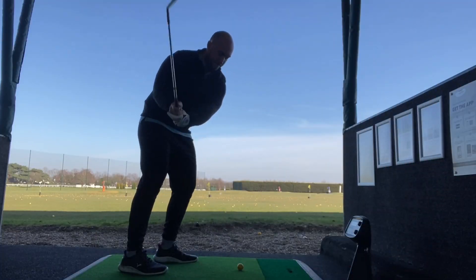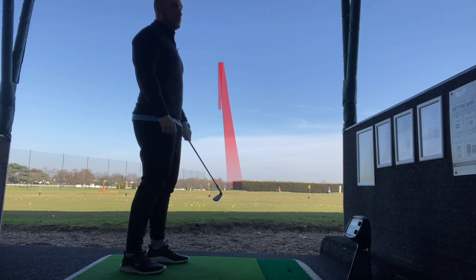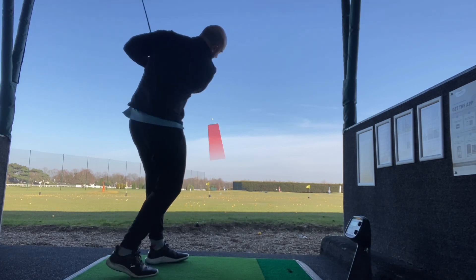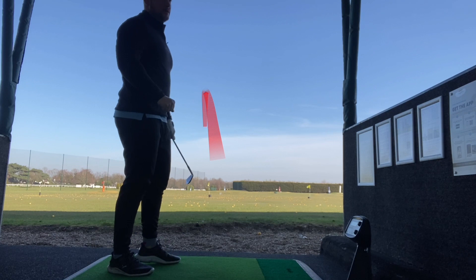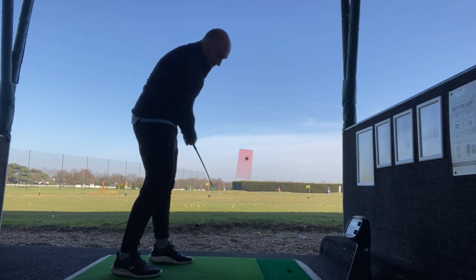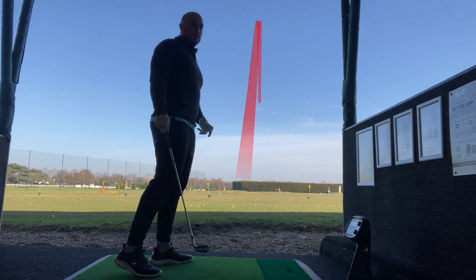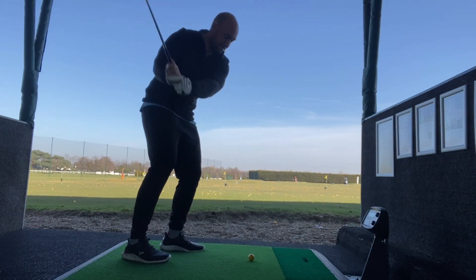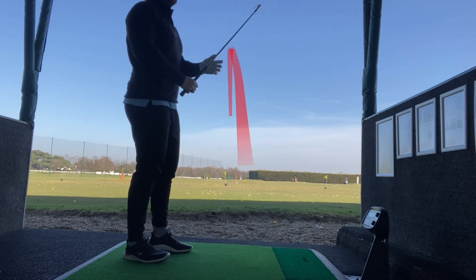Here we are down at Sandown — a couple of shots from the 9-iron, 7-iron and 5-iron. Let's jump straight into the numbers. Flat carry on average for the 9-iron was 120 yards, total distance 126 yards, ball speed 95, height 67 feet, and launch angle 24 degrees. For the 7-iron: flat carry 151 yards, total distance 160, ball speed 109, launch angle 20, height 75. 5-iron: flat carry 157 yards, total distance 174, ball speed 112, launch angle 16, height 62.